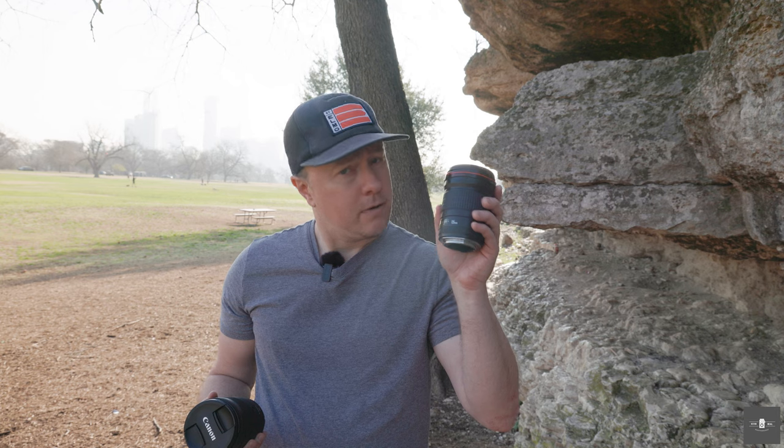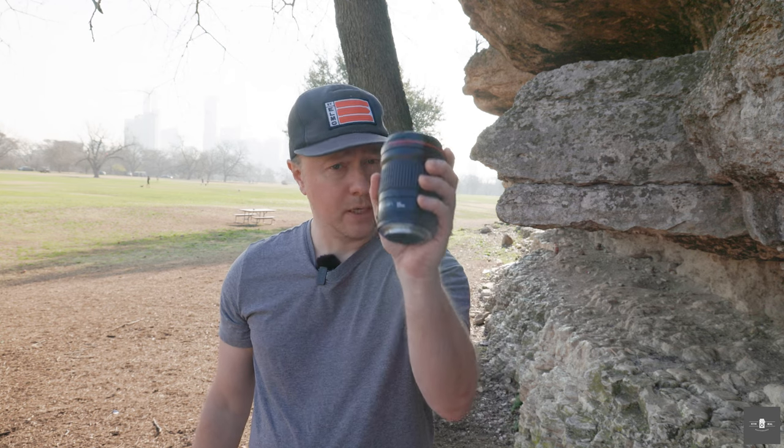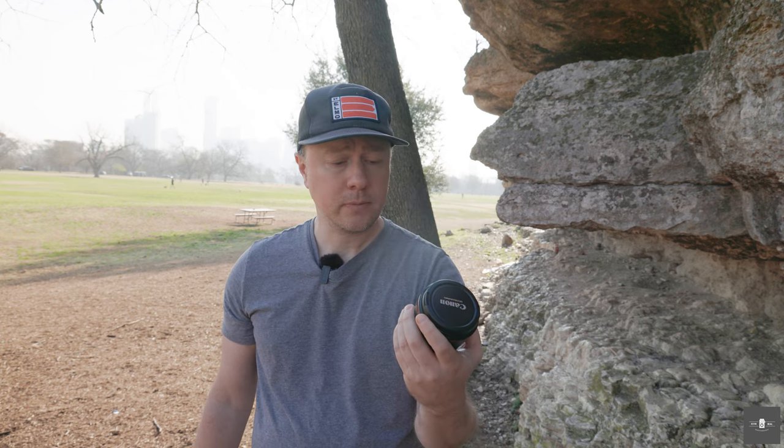The Canon EF-135 F2 is a classic lens for portrait photographers and wedding photographers. It has been dubbed Lord of the Rings — one of the sharpest EF lenses ever released — but it was released in 1992.